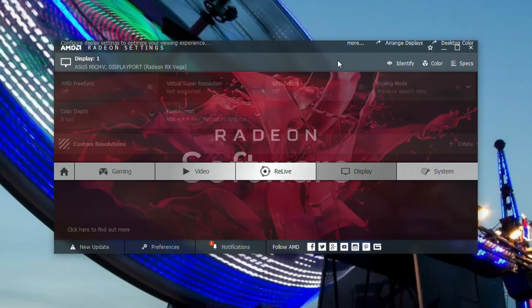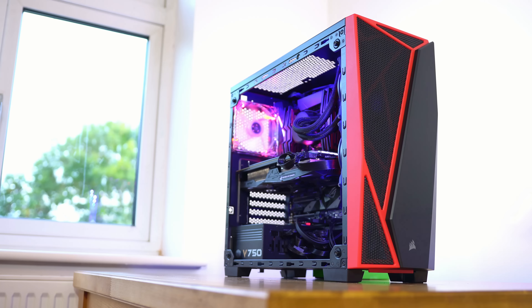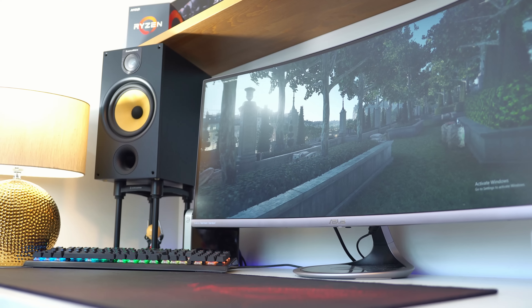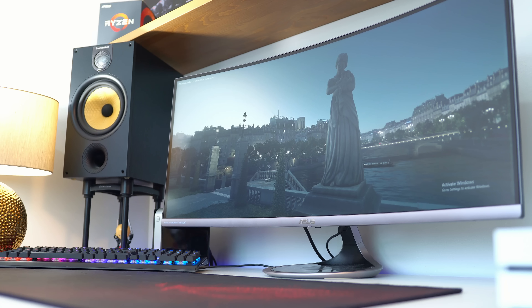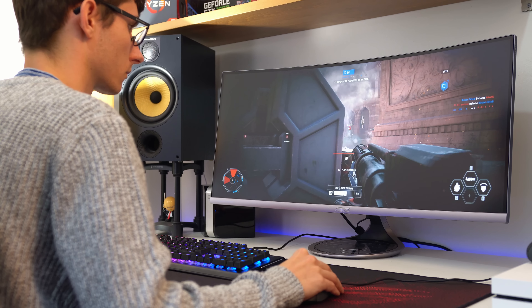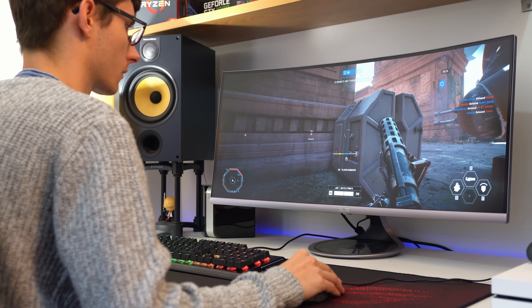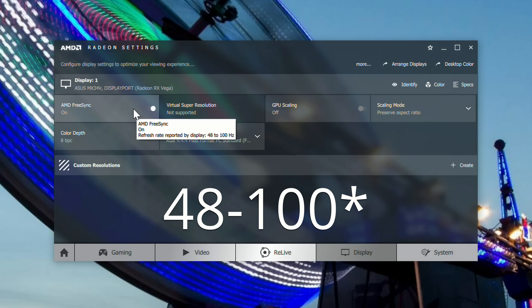There is also FreeSync technology here, which can help to reduce stutter and tearing in your games. I've paired it with a Vega 64 to give it the best chance of working at its best, and when it works it works very well — in Battlefront I found there was no stutter or tearing I could notice at all. Unfortunately this monitor has a limitation in that its FreeSync range is 48 to 75 frames per second, so if you drive it above that you'll see tearing, and if it drops below that you'll get stutter.